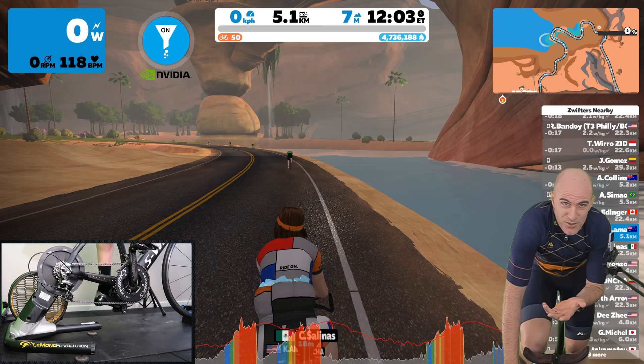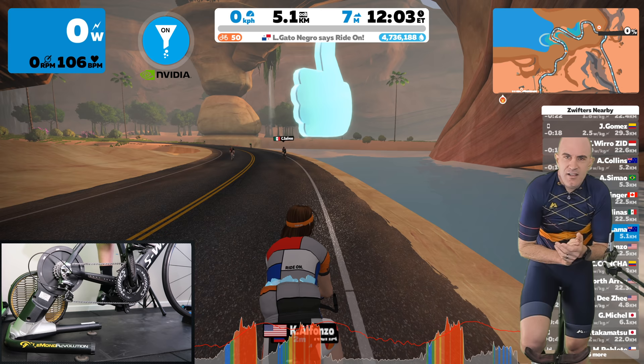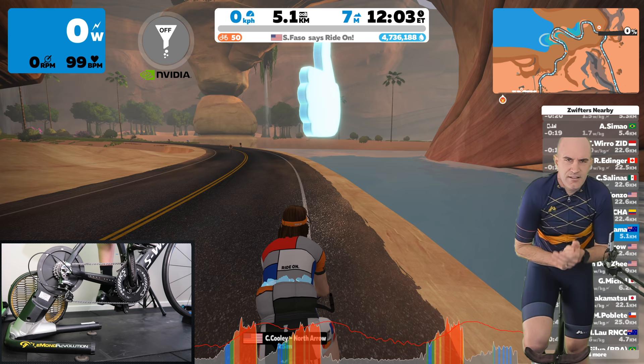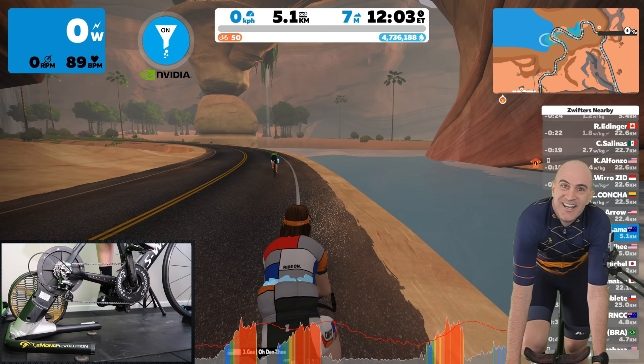And for my last trick today — clapping. This removes clapping. Ready? I'm clapping right now, and it's removing that. Just to prove I was clapping.